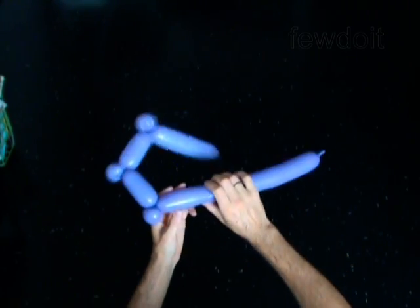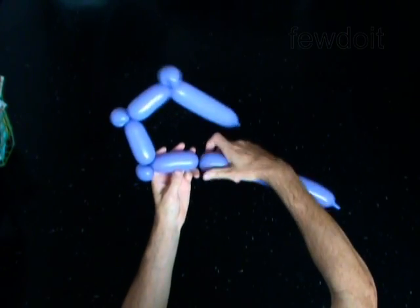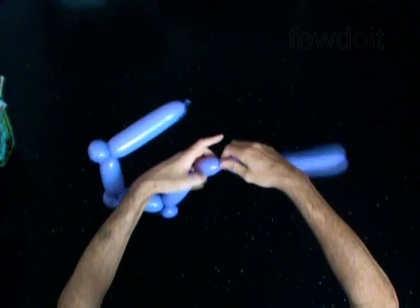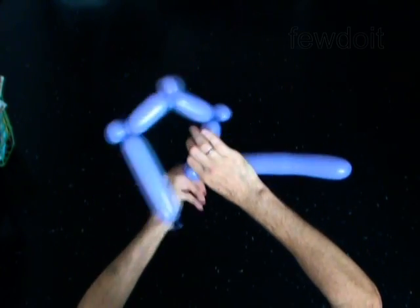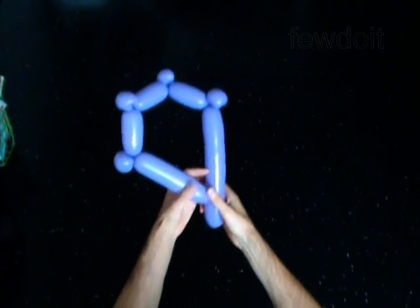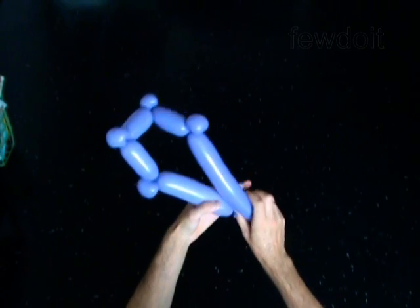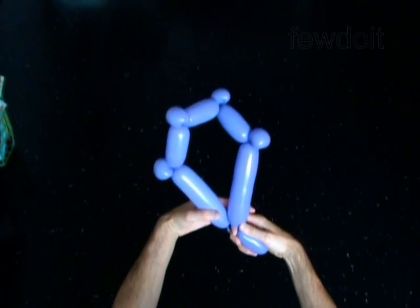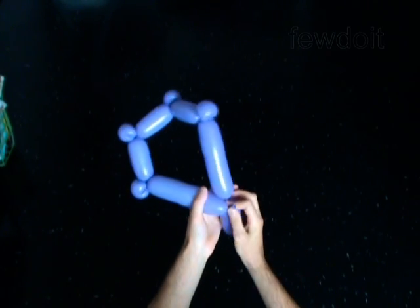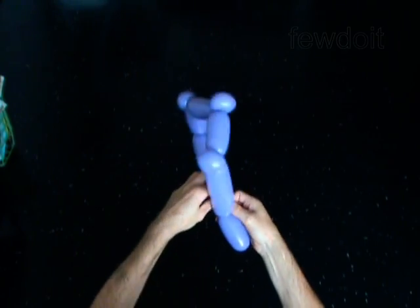Twist the seventh 4-inch bubble. Twist the eighth soft 2-inch bubble. Lock both ends of the eighth bubble in one lock twist. Twist the ninth 6-inch bubble.